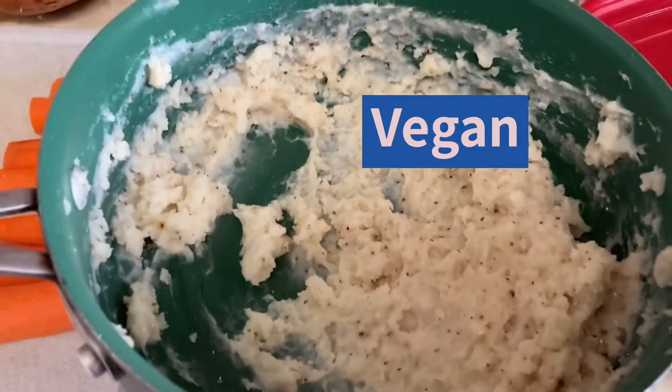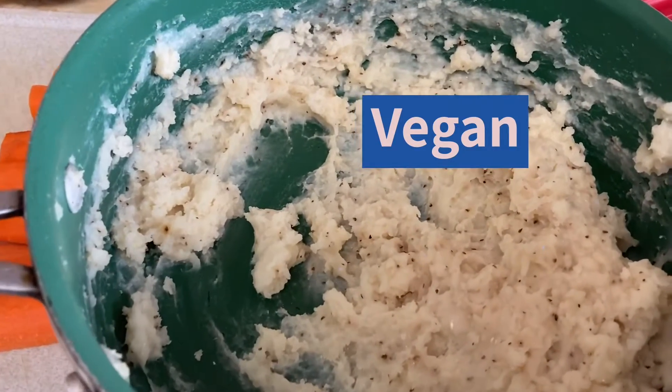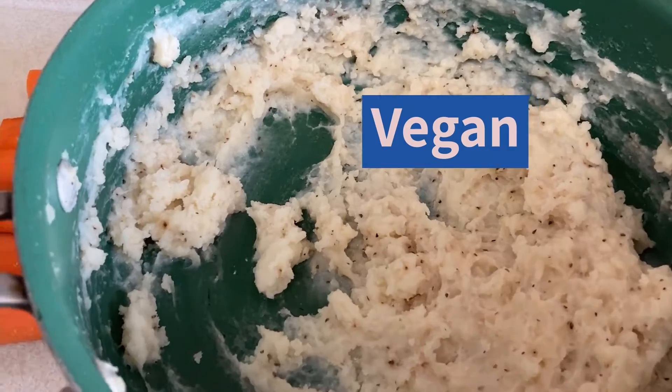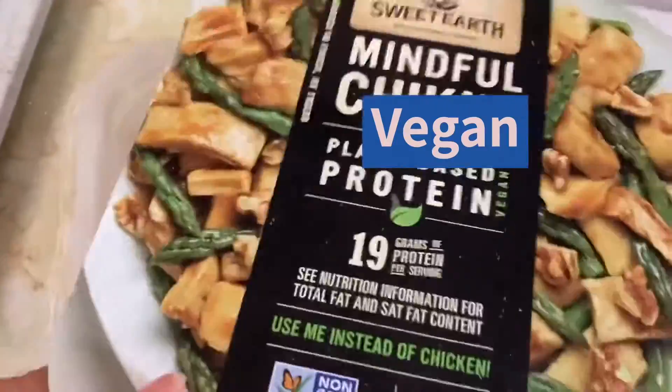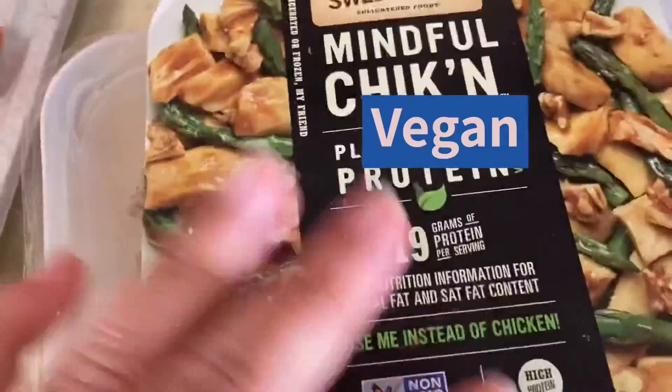Alright. I already made the mashed potatoes. Those are going to end up being the topping. We're going to be using the Mindful Chicken — plant-based protein. Vegan chicken, basically.